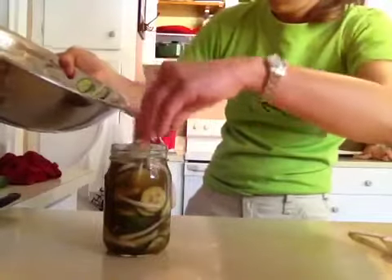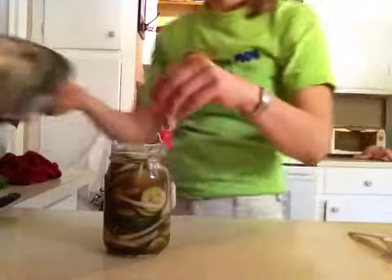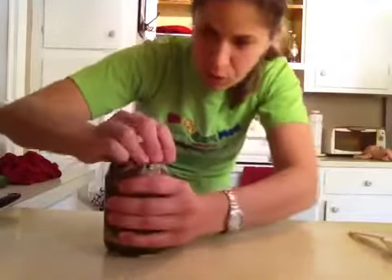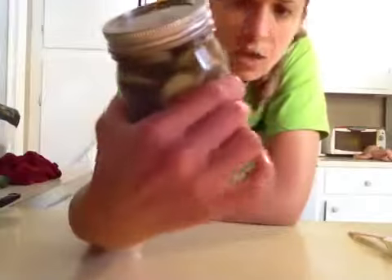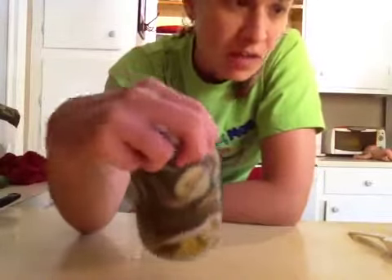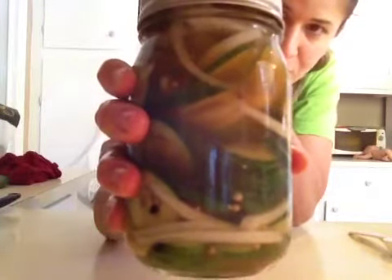There you have it! Just put the lid on and keep these in the refrigerator. You can cut the cucumbers in spears if you want, or add carrots, cauliflower, or green beans — whatever you want. But these are bread and butter pickles — the sweeter kind.